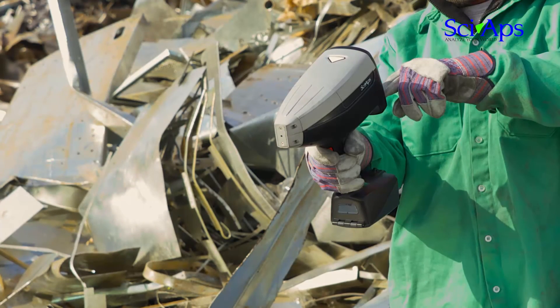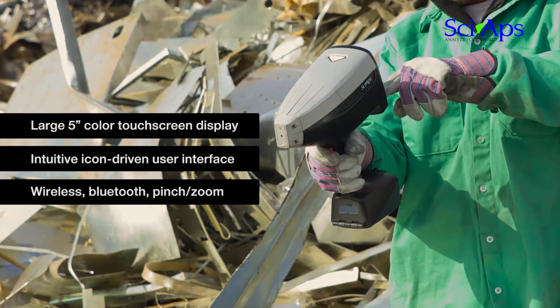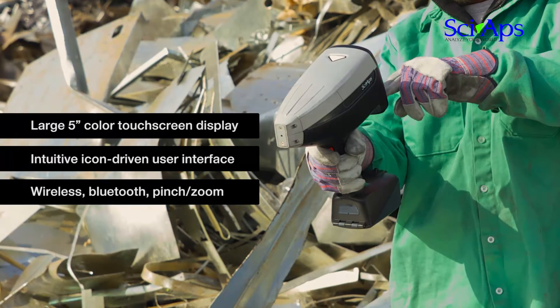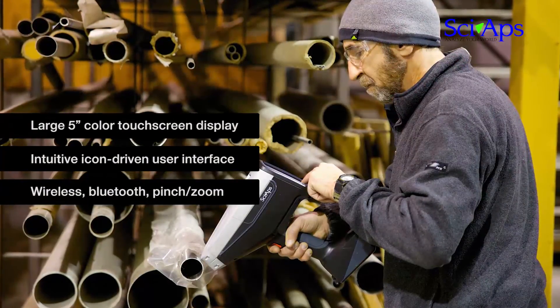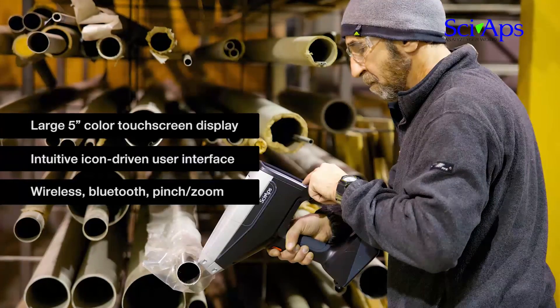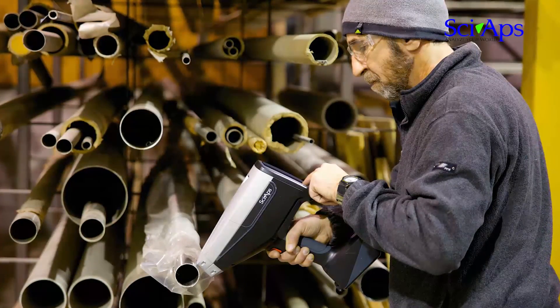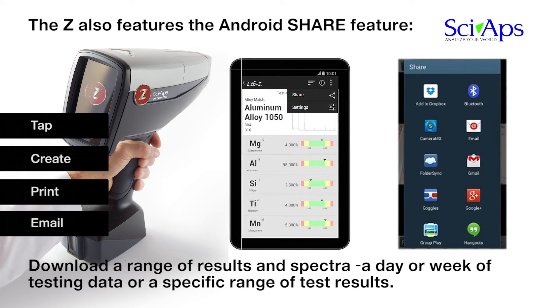The SIAPS-Z features a large 5-inch color touchscreen display for easy results viewing and an intuitive icon-driven user interface. Chemistry, test results, pictures, and video are all easily viewed. One tap to the pinch-zoom display lets you look at spectra or specific regions. The Android platform delivers a world of app compatibility, data sharing, and connectivity to other devices, unprecedented in portable analyzers.